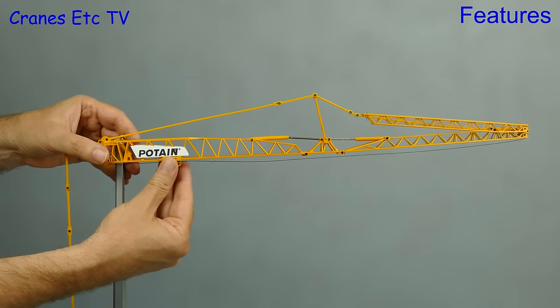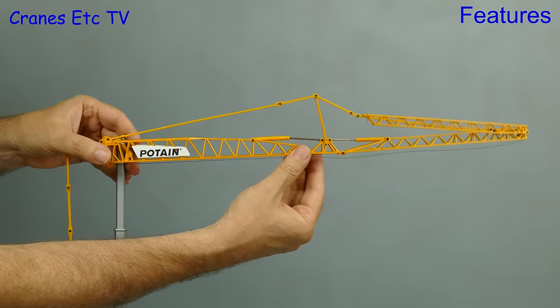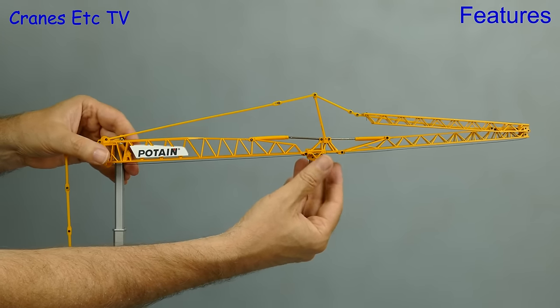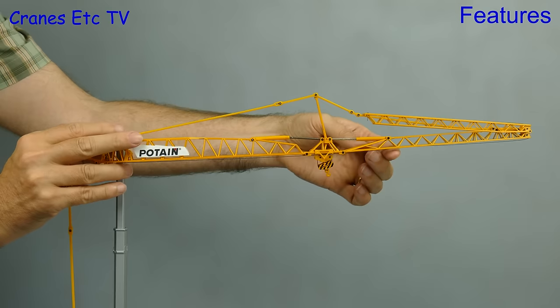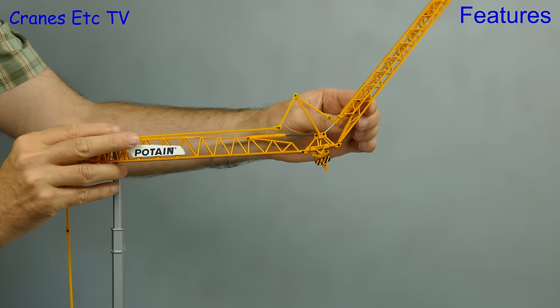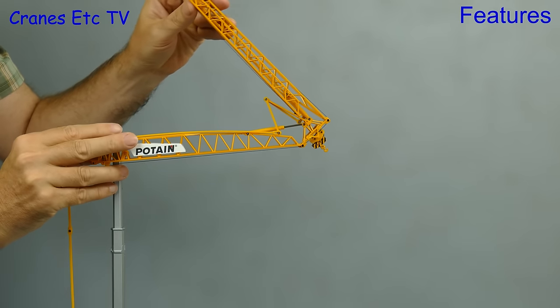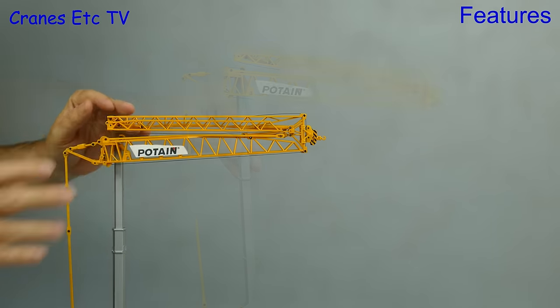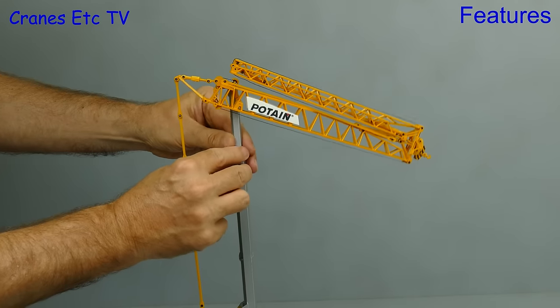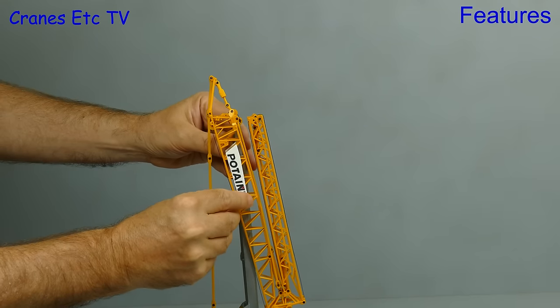The model has its hook on, so now let's dismantle it for transport. To start, the correct position for the trolley is on the very short length of jib between sections one and two, and the reason for parking it there is that it remains at the end of the folded jib. As soon as the jib is folded up we can reverse the rest of the erection sequence, starting by removing the locking pin from the mast. The telescopic section retracts and as it does so the jib takes up a vertical position.